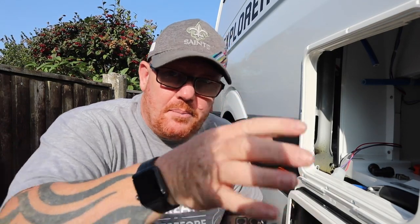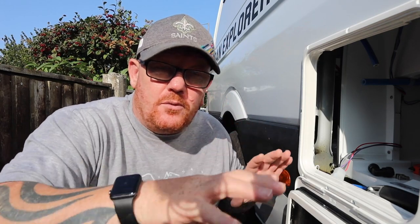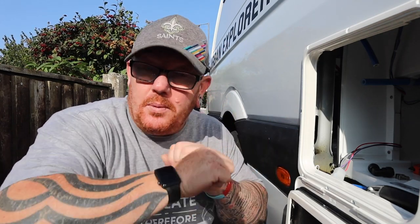Today we're going to be connecting some of the water services up to the van. I'm basically getting the water system all ready so we can just connect the tanks up and it's all good for water. First of all we're going to do the toilet - there's a couple of components we need and I'm going to talk through them.